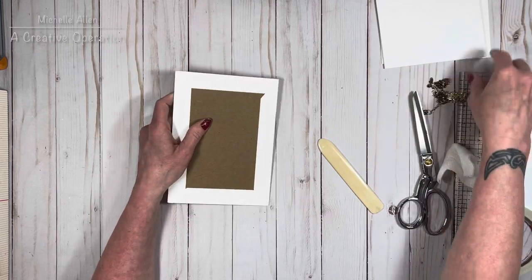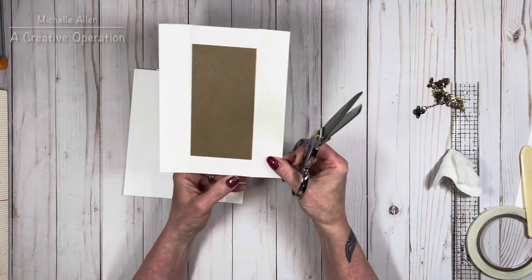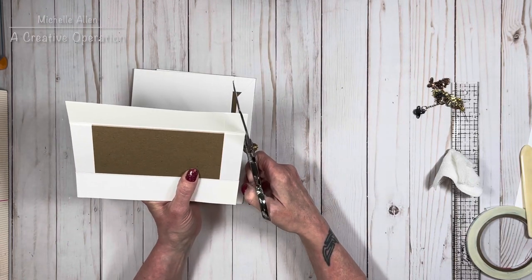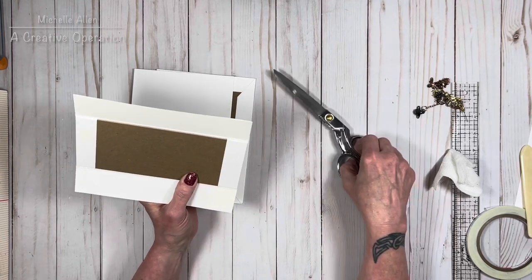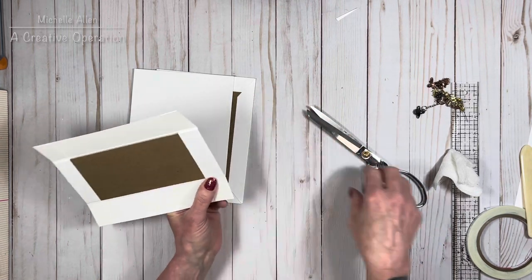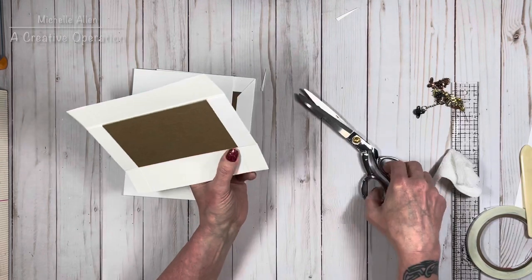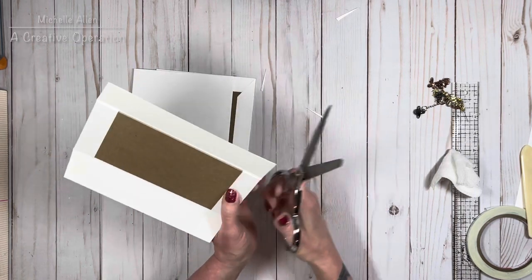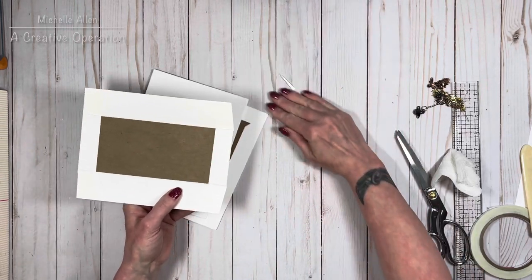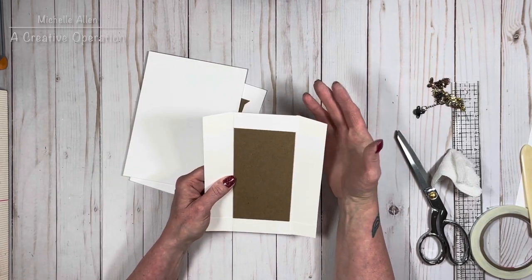Grab your spine piece — it should be nice and dry by now. Get your scissors and we're going to miter the wings just a little bit. Don't go too close to the edge of the chipboard — we've glued the cardstock to it but we don't want to expose it. Go just beyond that crease where we folded it and take off just a little bit more on all sides. If you're using white chipboard, exposed edges are very hard to cover; with black cardstock you can use a Sharpie to color the edge.